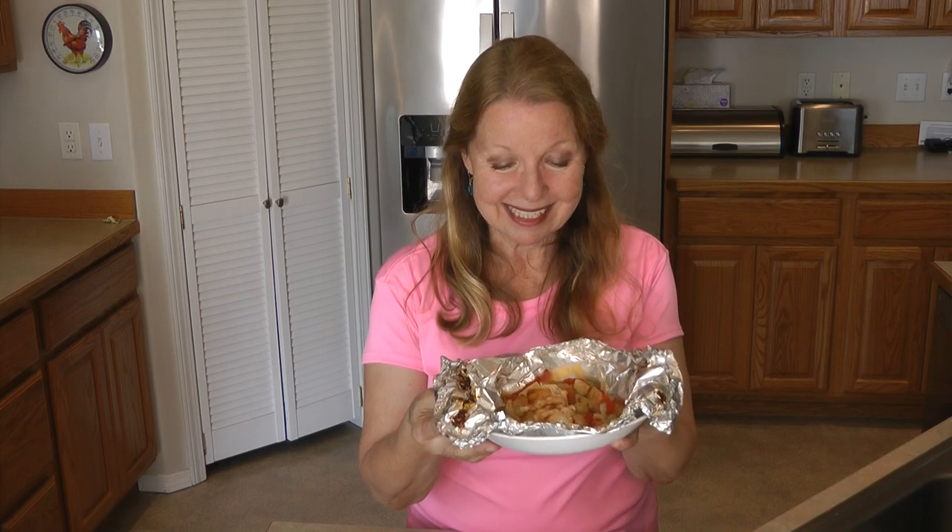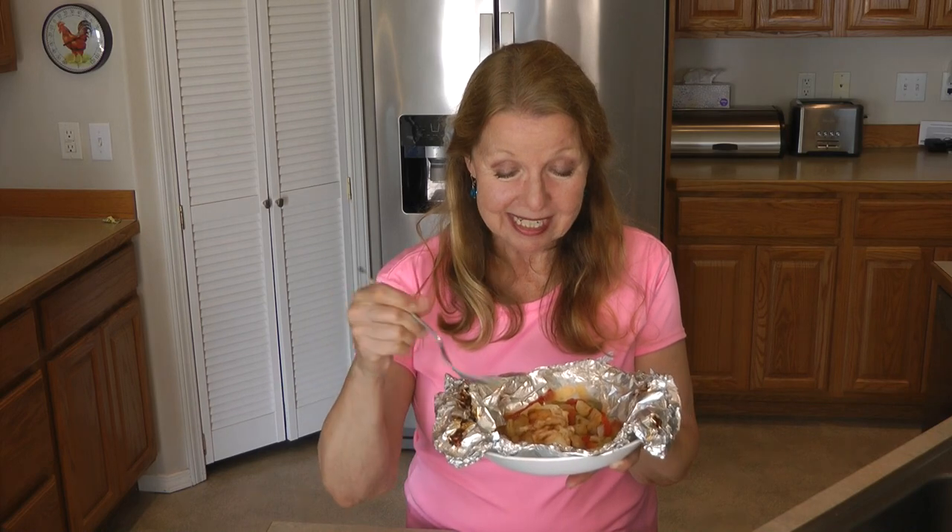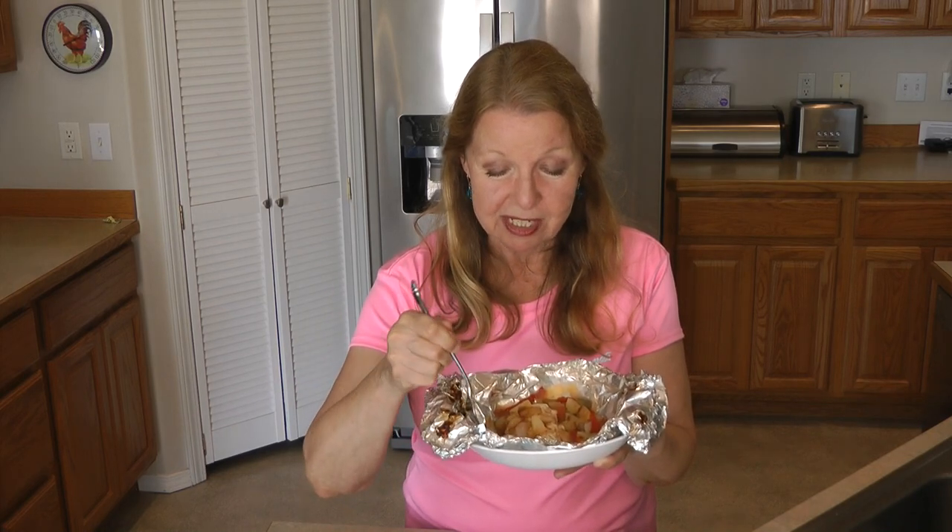I hope you'll try making this pineapple chicken foil packet and like my video. Share my video and please subscribe to the AlaskaGranny channel. The chicken is so tender, the veggies are so good — and foil packets mean no cleanup. Who can't love that?